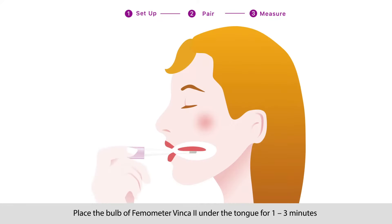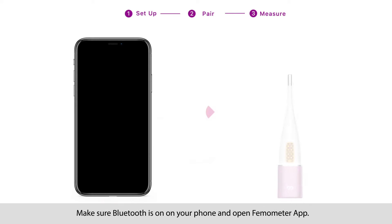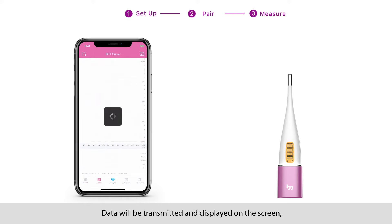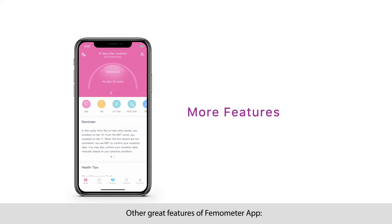Step 3: Measure. Place the bulb of Femometer Vinca 2 under the tongue for one to three minutes until you hear three beeps, indicating the measurement is completed. Make sure Bluetooth is on on your phone and open Femometer app. Data will be transmitted and displayed on the screen and a BBT curve generated automatically.